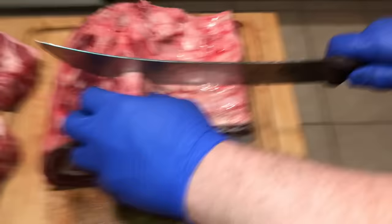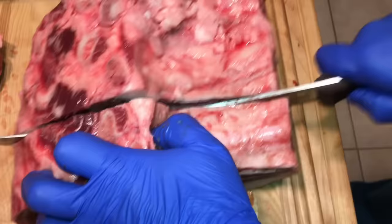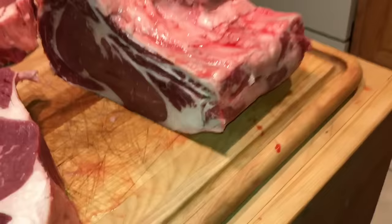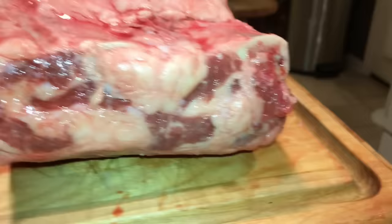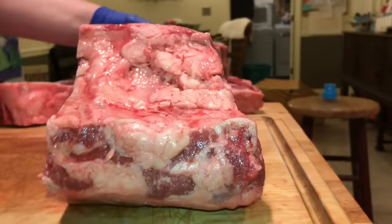Continuing my instructional video. You'll notice I'm slicing right through this — there's no bone for me to cut through. I'm cutting between the connective tissue that's between the ribs — that's what I'm going through. See: bone, bone, bone, no bone; bone, bone, bone, no bone. That's what I'm doing. That one is 54 ounces — quite a bit of fat on that.